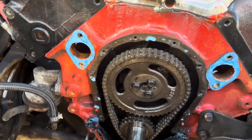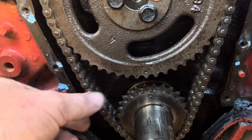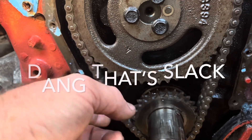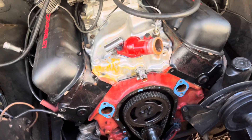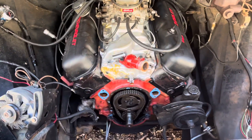I pulled the front off the motor to check my timing marks and they appear to be still in time. But what I noticed was this chain has got a lot of slack in it. I did notice that my timing mark was bouncing all over the place when I was trying to set my timing. I've got a billet timing set here, so I'm going to go ahead and get it swapped out and put a new chain on here. Get it all put back together, make sure everything else is in time, and then we'll try it again.